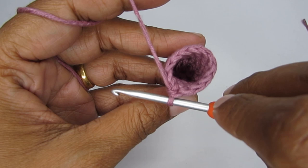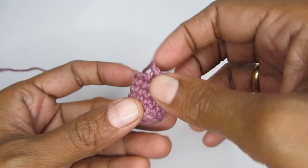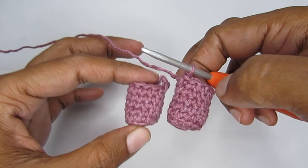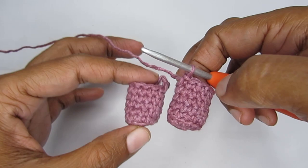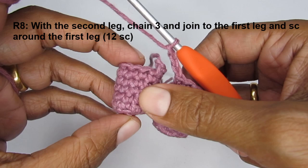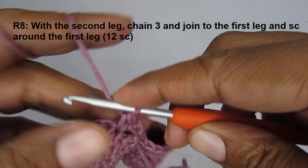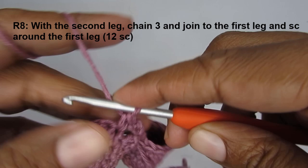You'll need to repeat this pattern to make the second leg. For the first leg, cut your yarn at the end of round seven. For the second leg, do not cut the yarn — you'll join the two legs together. Once done with round seven on the second leg, make three chain stitches, then join to the first leg with a single crochet. Mark your stitch — this is the start of round eight.